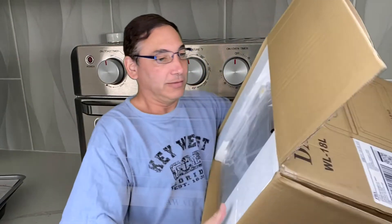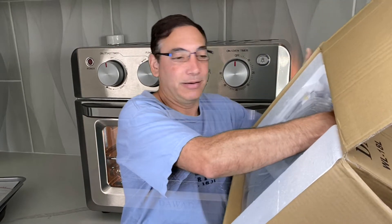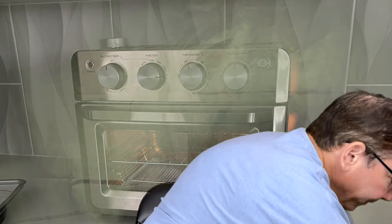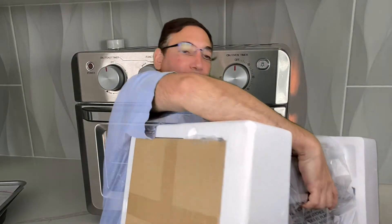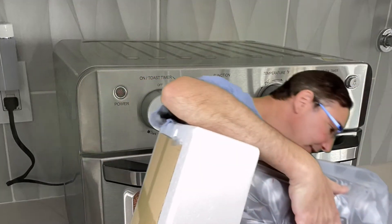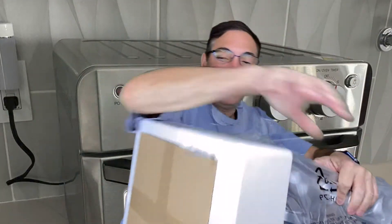And then the next thing in here is the toaster. Let's see how you can get this out of here. You guys are probably just going to have to see it as I'm pulling it out of the box because it's too big in here — it's too close. So there we go. This is what it looks like. Nothing else in the box.